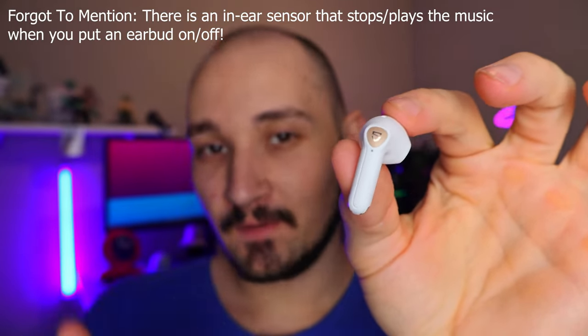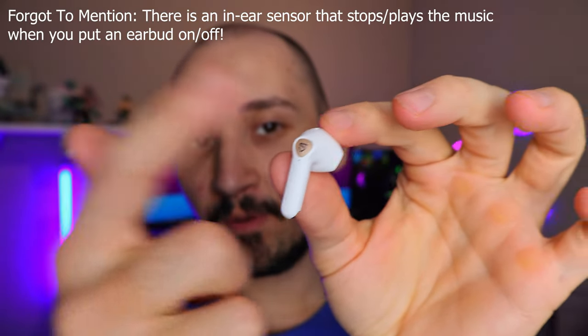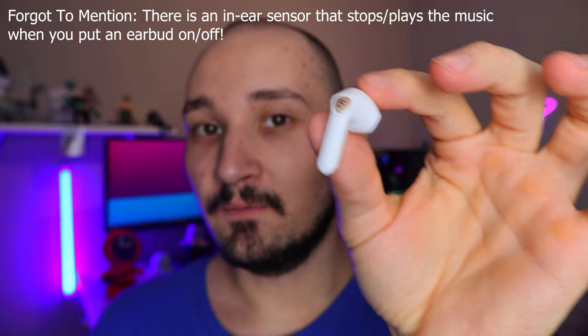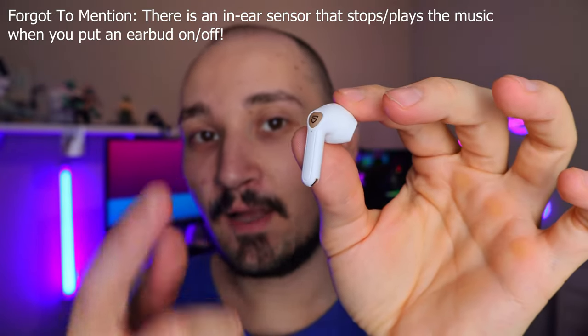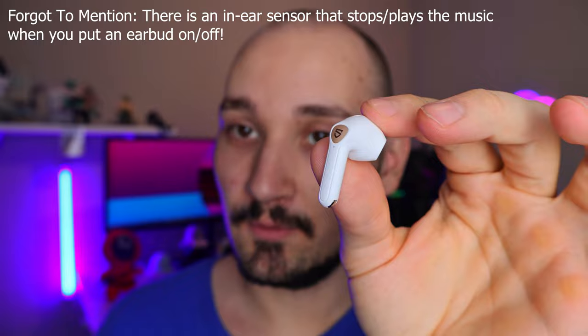When it comes to touch controls, tapping once increases or decreases the volume, tapping twice stops or plays the song, and tapping three times activates or deactivates gaming mode. I still haven't figured out how to change tracks to the previous or next song, but I'm pretty sure there is a touch control for that as well.